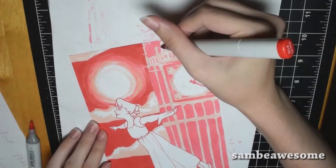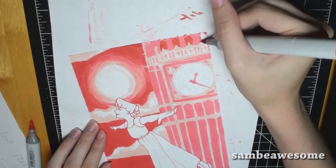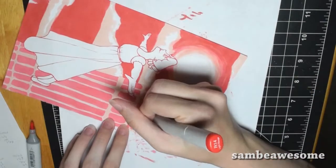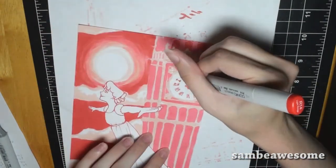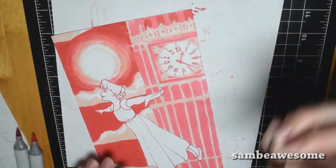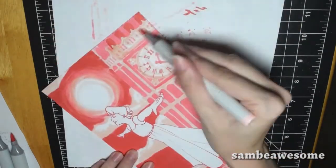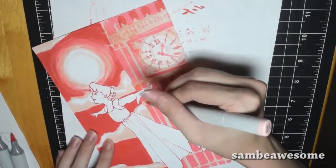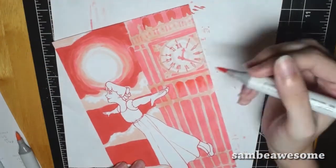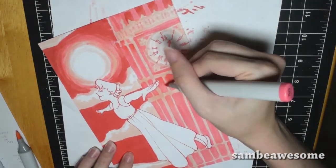By the time I got to Wendy, I was worried — I'd already used the darkest darks for the sky and the midtones for the clock. How was I supposed to color her and still have her stand out? I also used a red pen for the outline. I tested a couple of things, but the one that worked best was a Sharpie pen. It was a bit stressful, but I think it came out okay and she stands out just fine.